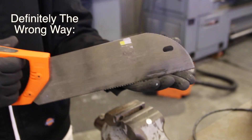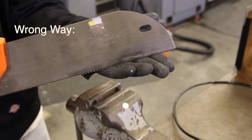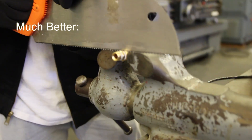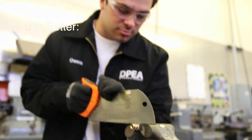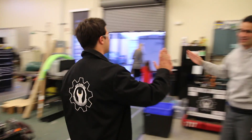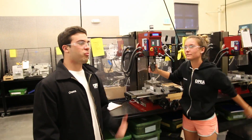Hand saws. The obvious hazard is sawing into your hand. It's a good idea to wear work gloves to protect yourself from cuts and, of course, wear those glasses. But most importantly, secure your piece of work in a vise or clamp. This keeps it steady to get a clean cut and your hands are out of the way.